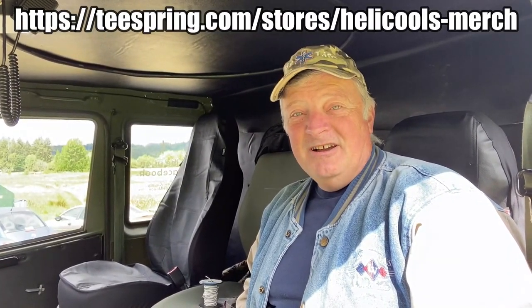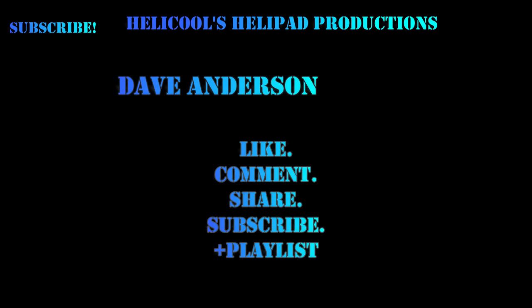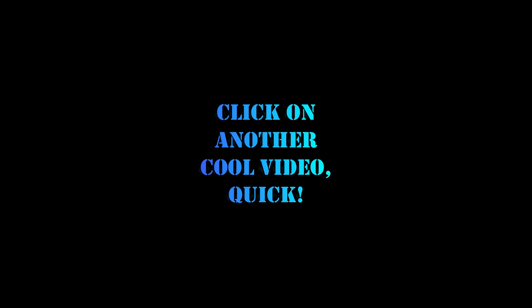Don't forget that I have some awesome t-shirt designs. I just reduced the prices temporarily so that you guys can better afford those. I have six designs, so many different colors - t-shirt, long sleeve, two types of hoodies, women's shirts. They are pretty doggone cool. Check them out if you want to support the channel. I really appreciate it. Link is in the description.